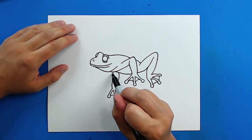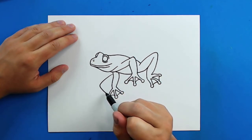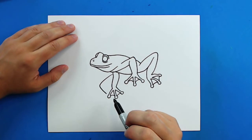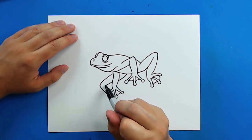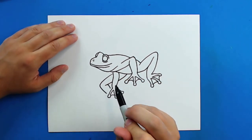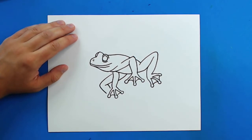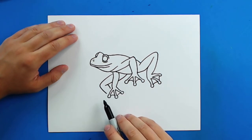Then starting right here by the arm I'm going to draw a line that just kind of goes out and then down. Draw a little curve line that goes up here, and then a little line down right to about there. And then I'm going to leave this one just kind of empty here because I'm going to have the foot on the other side.